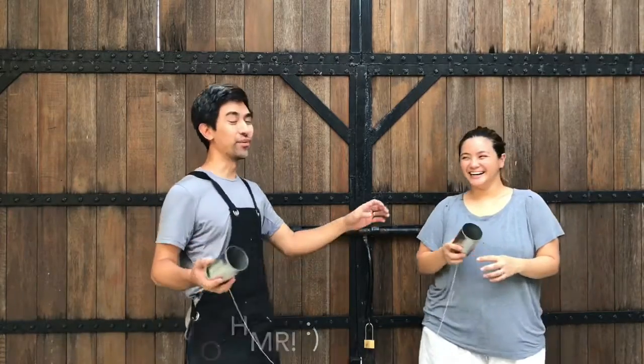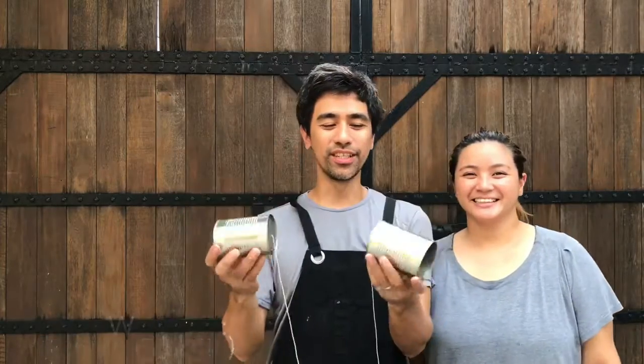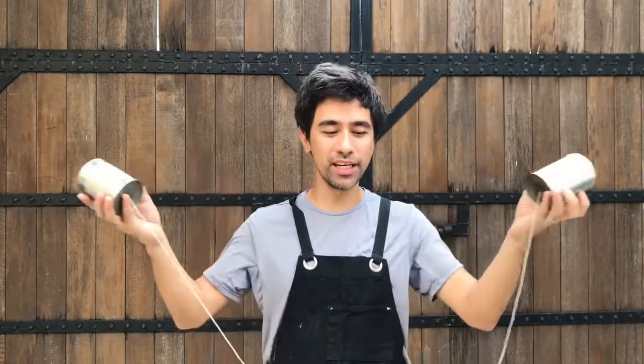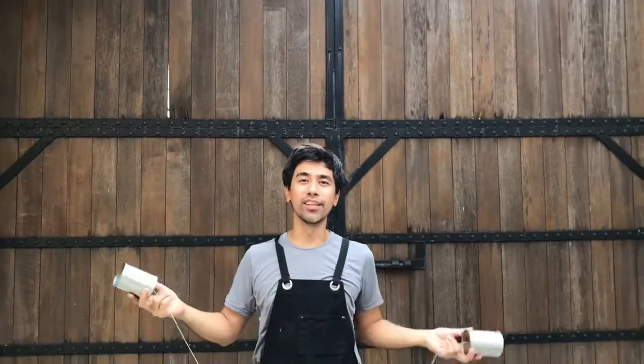So that's all there is to it — just get two cans or two paper cups, put holes in them, and put a string through each one. Just remember to stretch the string out and don't let anything touch it, so that the vibration can travel from one can to the other.